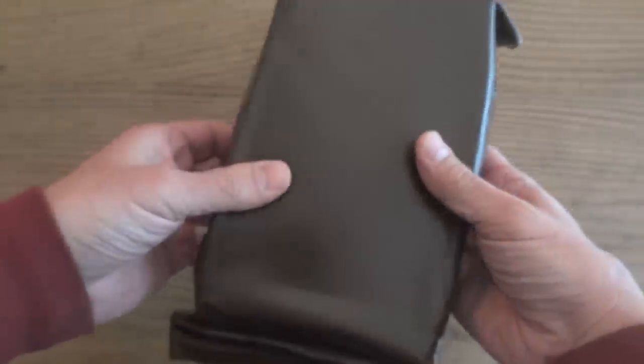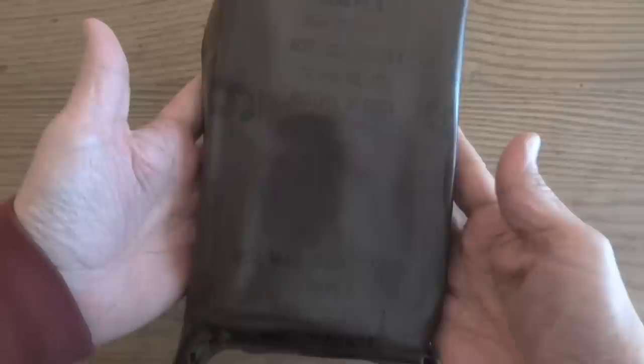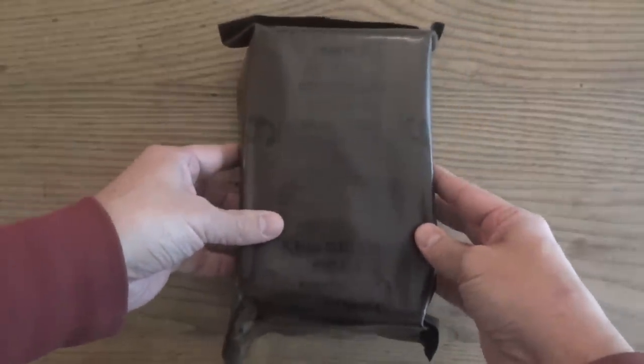This one appears to be in really good shape. I'm kind of hoping that this is going to be edible. I've actually never had the pork chow mein menu before, so if it is edible, that'll be a bonus. But it looks like it was stored pretty well. The last couple I got from Steve were more or less pretty edible, considering how old they were.